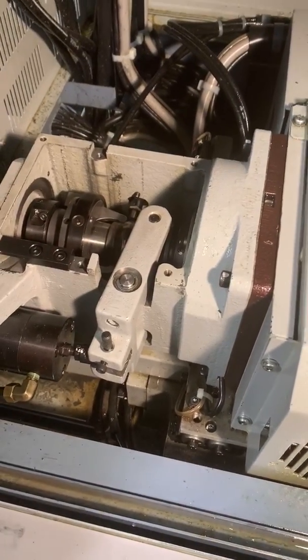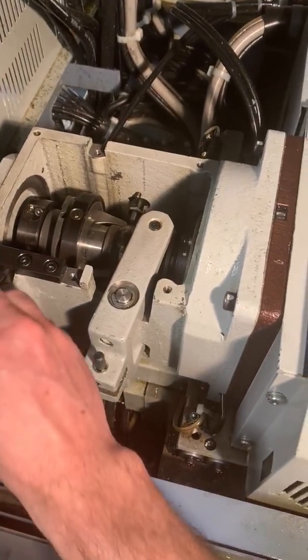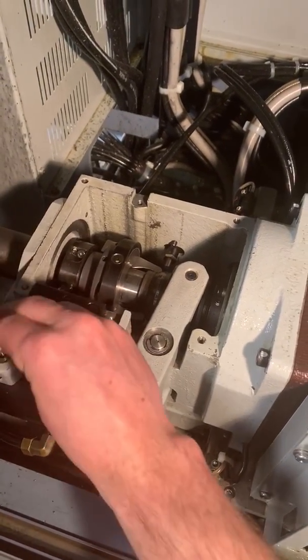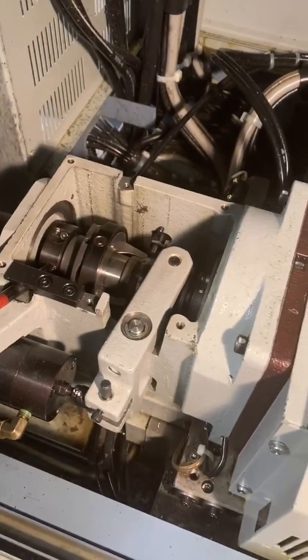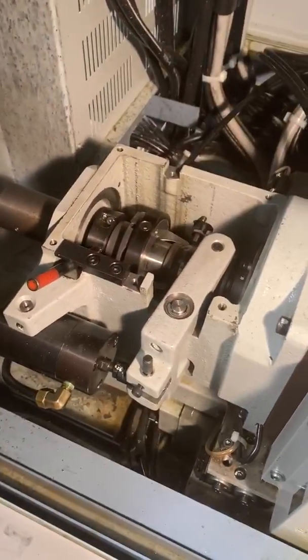The way to do that is take some sort of setting fixture — what Star calls it — and you're going to want to just lock down this ring so that it can't be moved. This is a Star, so other machines will be similar, but there's always going to be some way to keep this ring from moving.